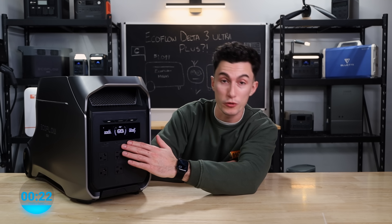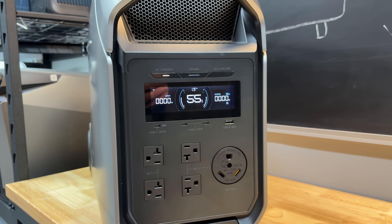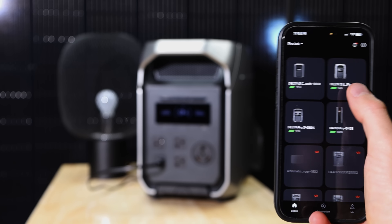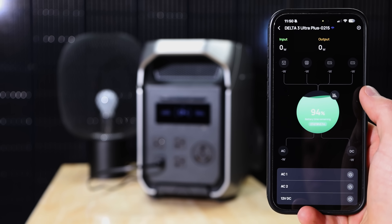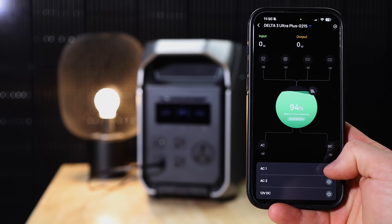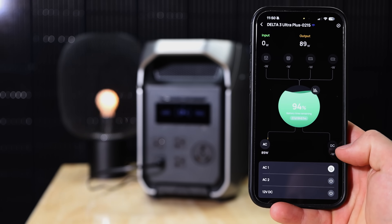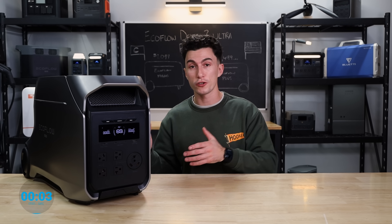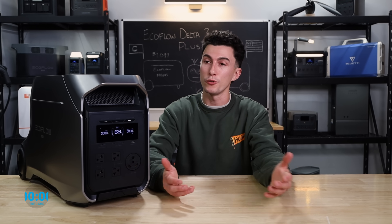EcoFlow put their new screen on here — this is the screen they've been putting on everything lately. It looks nice, it's crisp, it's clean. It works with EcoFlow's app, which is a great app, probably one of the better ones. It lets you turn things on and off remotely, update the firmware. It has the storm guard feature — so when a storm is coming, if you have this thing set up right, it'll actually turn on and make sure it's fully charged and prepared for when that storm hits.